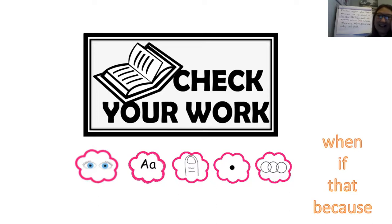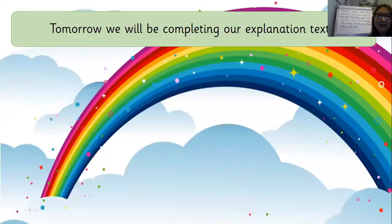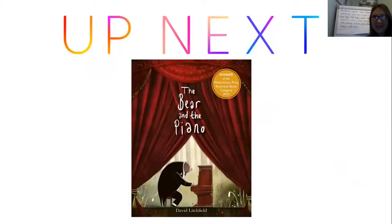It would be great if you could pop your work on Tapestry so your teachers can see it today. Tomorrow we are going to be completing our explanation text — I'll see you then. If you fancy doing some reading, up next we're going to be doing 'The Bear and the Piano' book. Have a lovely day, everybody, and I will see you later for reading and tomorrow for our writing. Bye everyone!